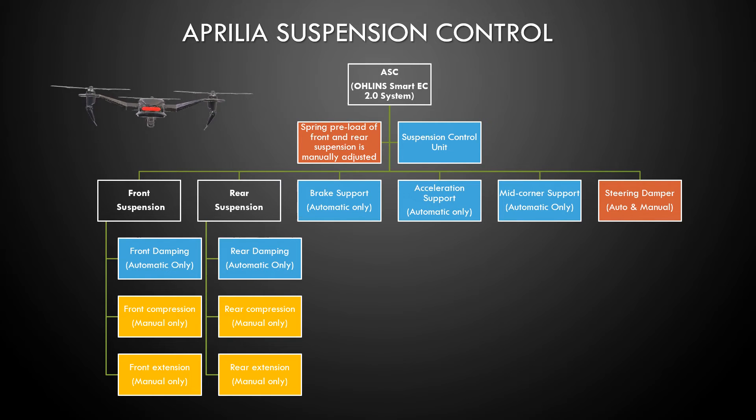All the blue boxes are available to you if you have the automatic suspension. If you don't have the automatic suspension and you're doing it manually, then you have access to the orange boxes — meaning you would have to manually adjust the front compression, front rebound, rear compression, and rear rebound. In both cases, whether automatic or manual, you would have to adjust the spring preload of the front and rear suspension manually — that is not something done automatically for you.